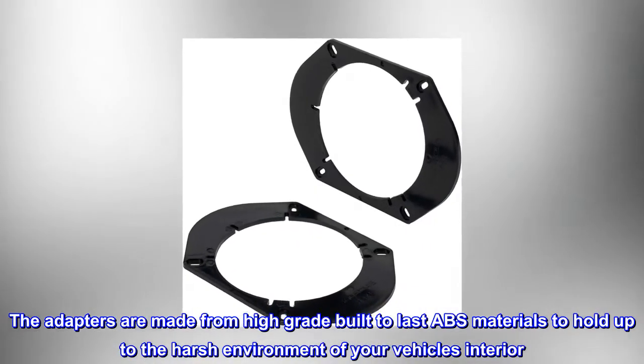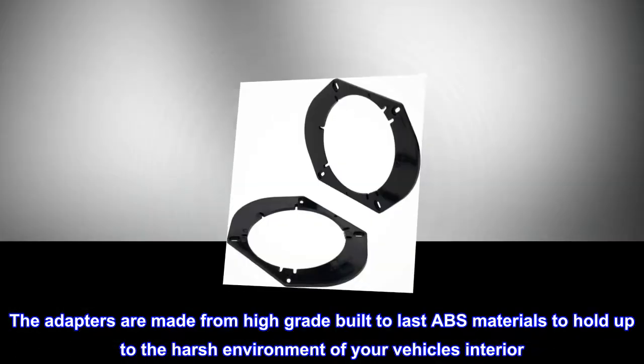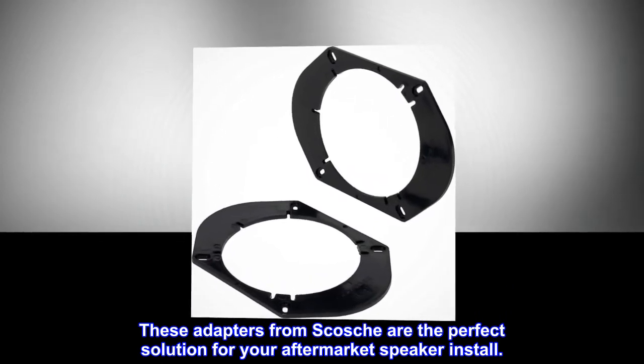The adapters are made from high-grade, built-to-last ABS materials to hold up to the harsh environment of your vehicle's interior. These adapters from Scosche are the perfect solution for your aftermarket speaker install.